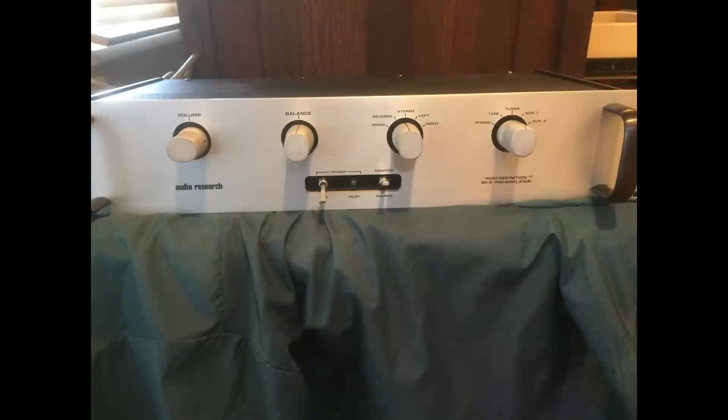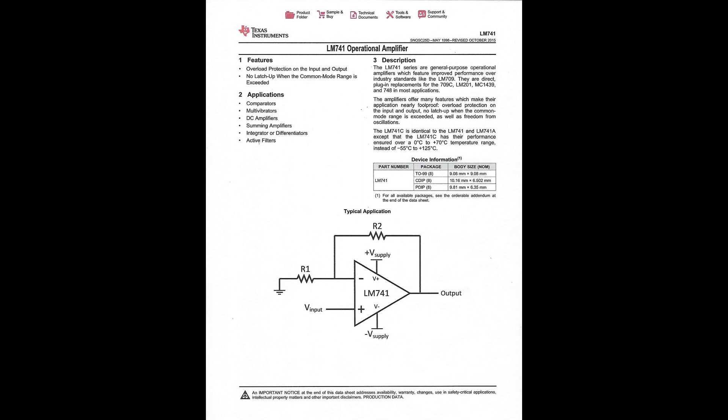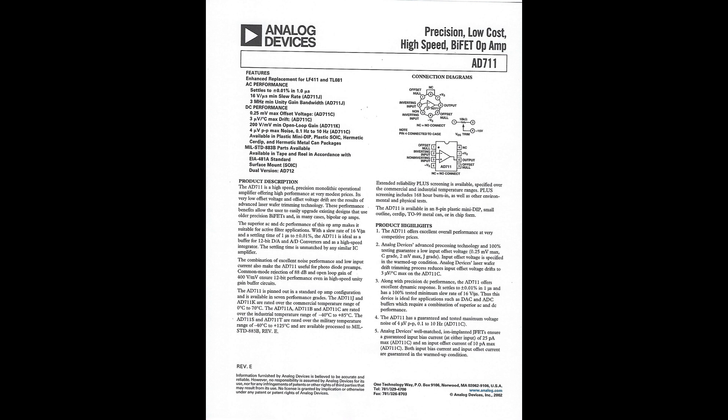The preamplifier with phono stage is the Audio Research SP5. I changed one of the RCA inputs on the back to an output, giving me three RCA outputs — one for each amplifier. I replaced all capacitors in the power supply with contemporary closer-tolerance components. The most profound change was replacing the original op-amp in the regulation stage of the power supply. This preamp uses the TI or National LM741 op-amp. I replaced it with the Analog Devices AD711, which gave it much greater resolution and imaging.